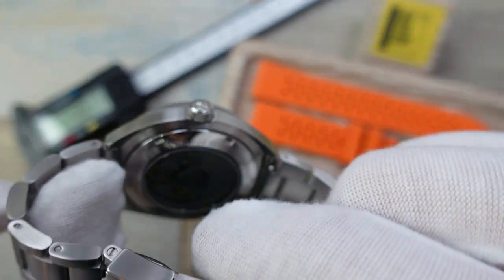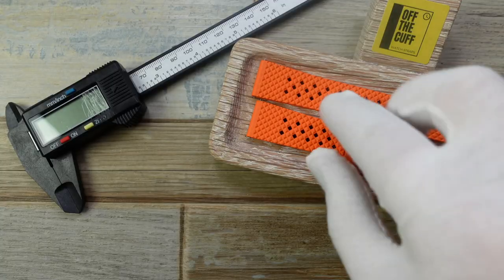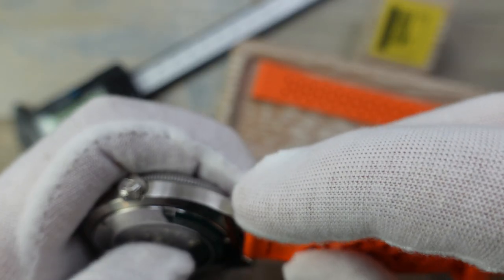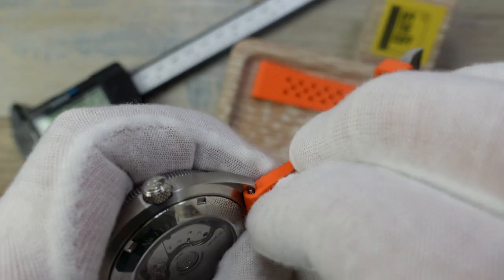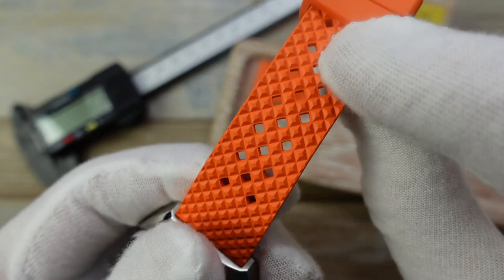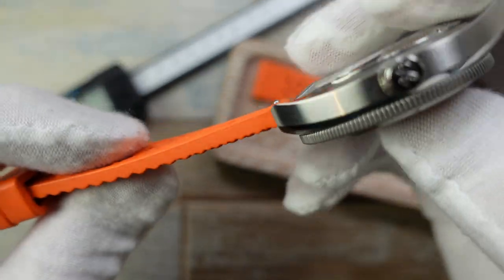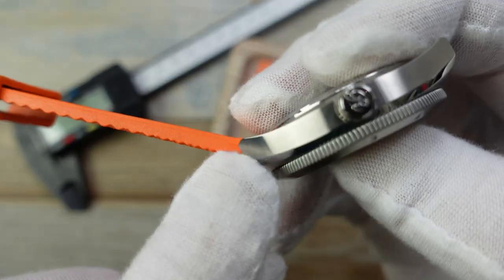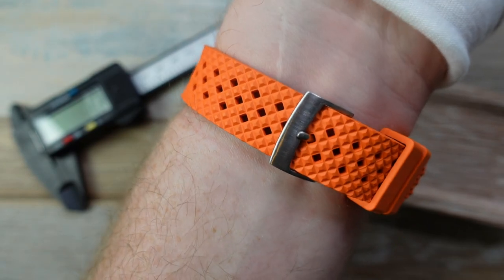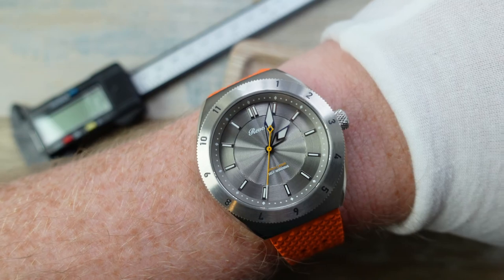It's super easy to change out — even with gloves on you can just remove the pin. First up is the Tropic Waffle Hybrid: a combination of a waffle and a Tropic strap, with a diamond texture and breathable holes. It's nice and slim, the right thickness to align with the mid-case design, super comfortable, and you can get it wet with no problems. It's FKM rubber — the good stuff.